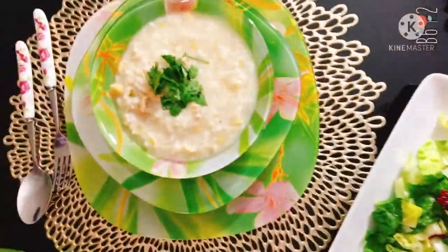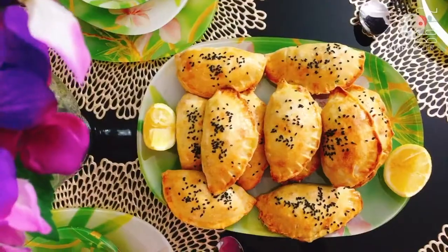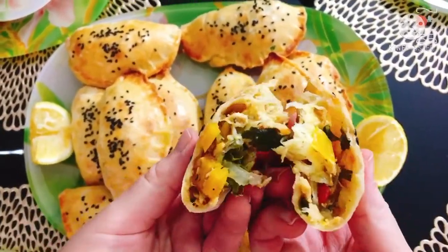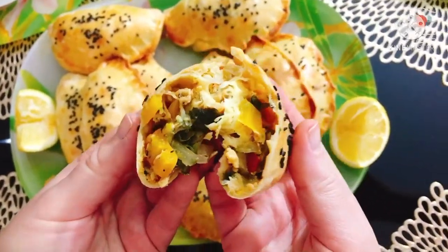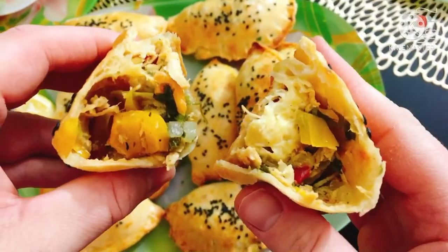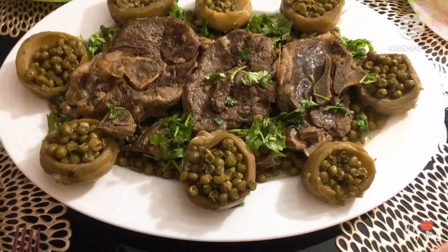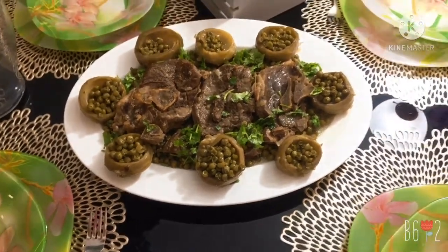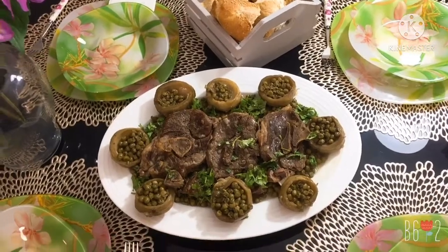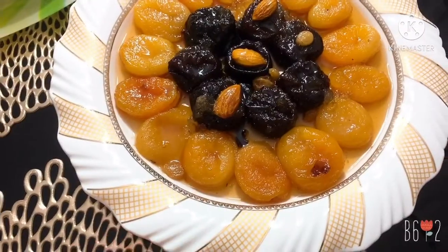Now it's time to serve our dishes. I served my burek with my white soup — the dough was great and the filling was very delicious. The lamb dish with peas and artichokes was wonderful, light on the stomach and delicious, flavored with lemon and parsley. Our Algerian sweet sauce is always on the table as a dessert, of course.